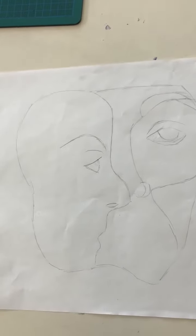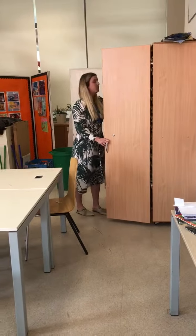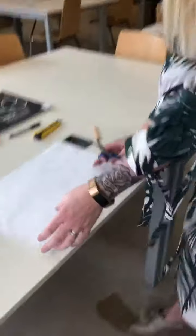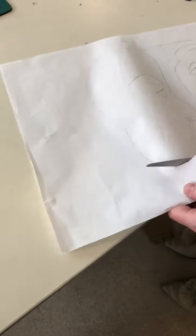I need some scissors — I didn't put scissors down as something you need. And you're going to cut out the shape. I'm going to cut all the way around it.